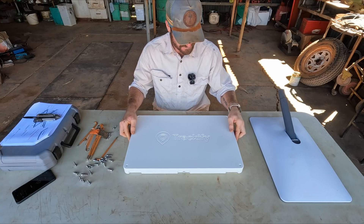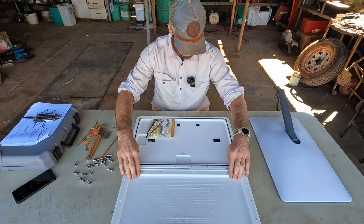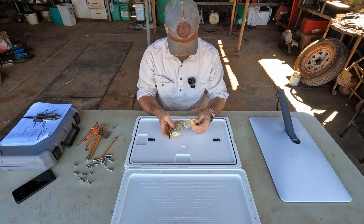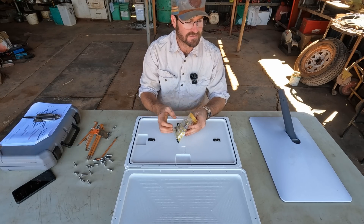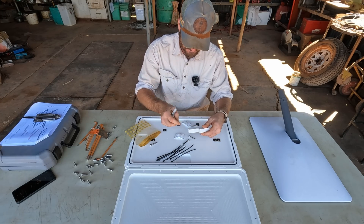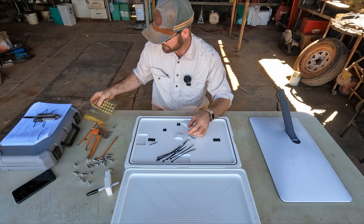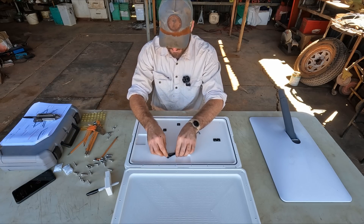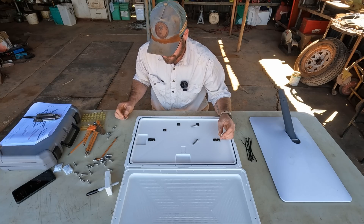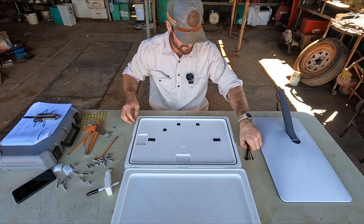I've undone all of those hex head screws. Let's open them up and have a look at what we've got. Much like the other ones, we've got pre-mapped spots for the zip ties, a nice bag, cable ties, a Sharpie for marking up with a specially designed Sharpie holder, silica to keep everything dry inside, cable ties, and some long screws which I reckon are for attaching the hard mount system — it's got different brackets you can get. Pretty straightforward.